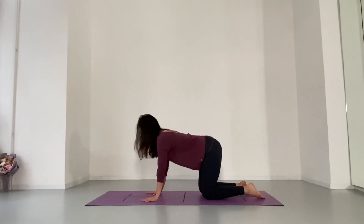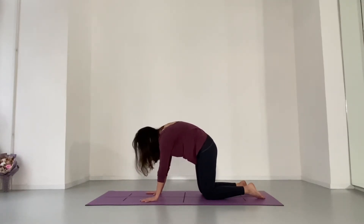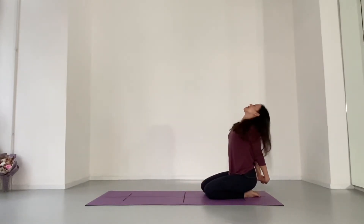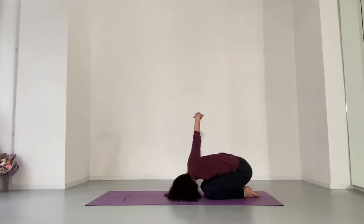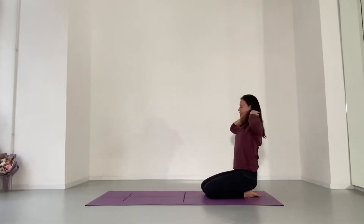Last breath cycle, and then coming to sit on the heels. Join your hands behind you. Inhale, chest and chin lifting. Exhale, forehead to the floor. Hands go higher. No pressure on the elbows. Can keep the palms open. If you know that you're hypermobile, please keep the elbows soft. Last breath. Bend your elbows, hands to the mat, and press yourself up one vertebrae at a time.